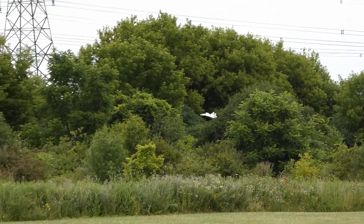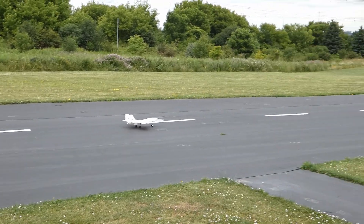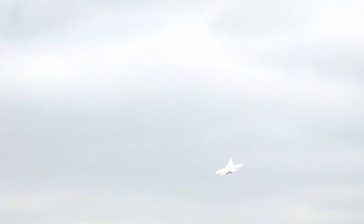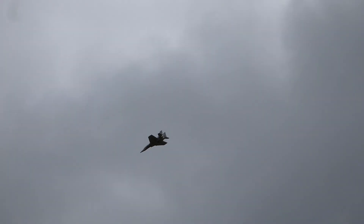Since we didn't know what the issue exactly was, we changed the batteries and sent it again without the bombs. Remember — slow takeoff. We're good. All right, get some height. This time the plane had no issues and flew flawlessly.